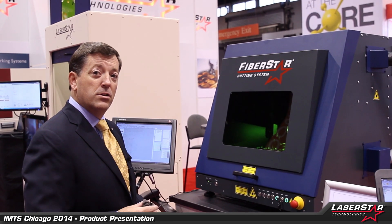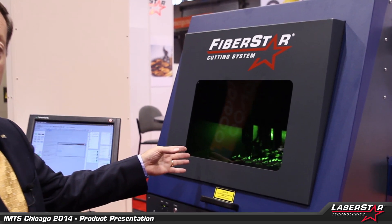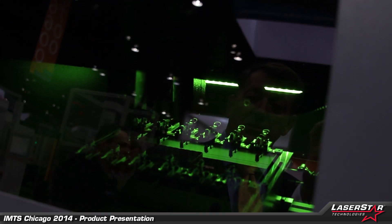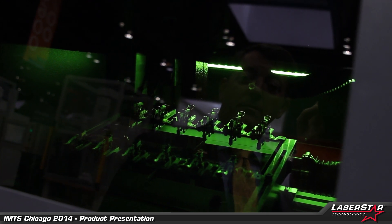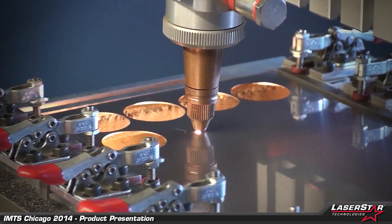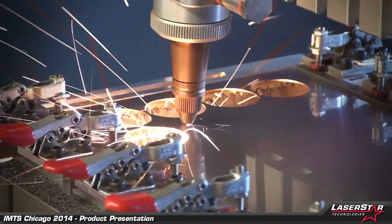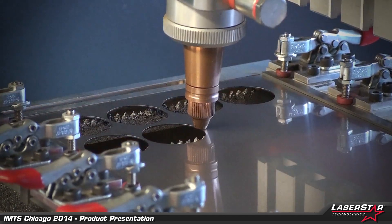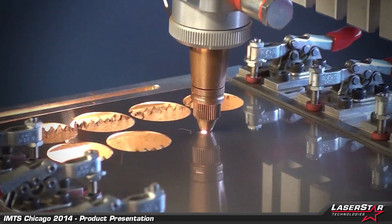This is our new 500-watt, 3900-series laser cutting system. You can actually see the machine in its operation at this time. This particular application is cutting approximately 1-millimeter stainless steel, and what we're doing is a small sample coin, demonstrating the speed and cleanliness capabilities of the cutter, producing a nice giveaway — what we call the LaserStar coin.